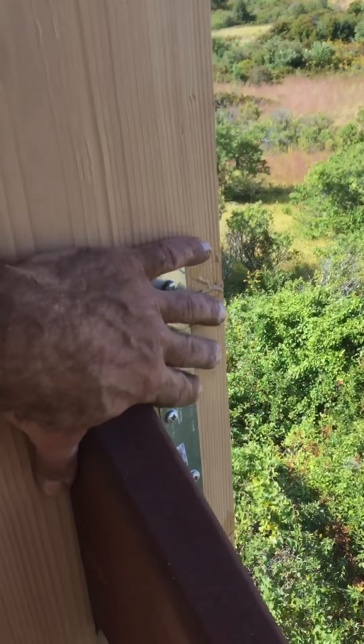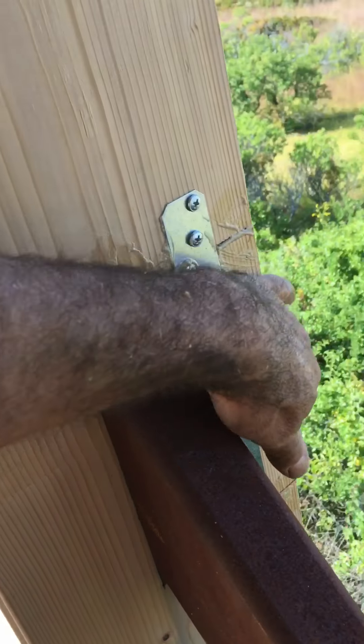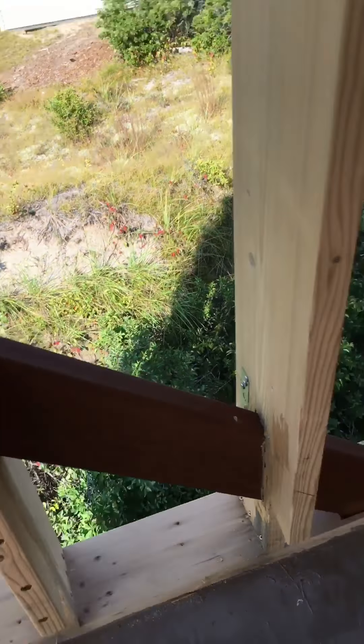We plated around the steel because we had to notch and cut and plate back. So that's the wind braces.